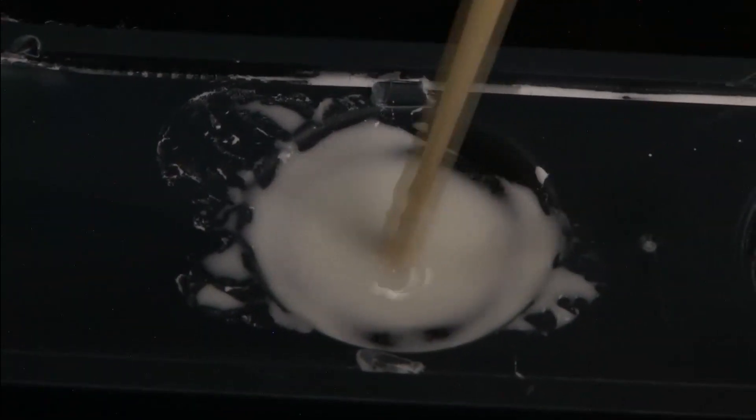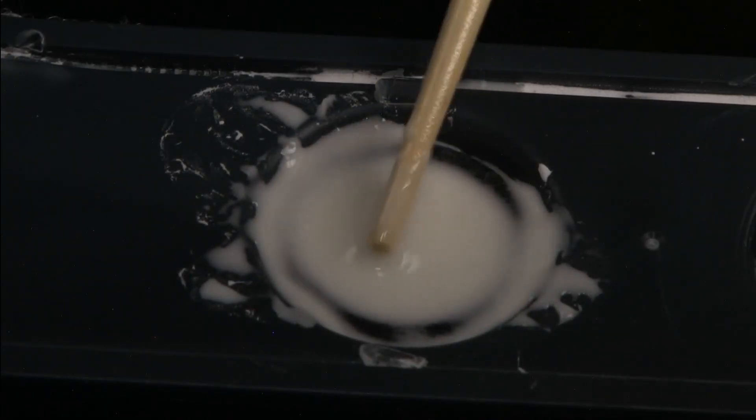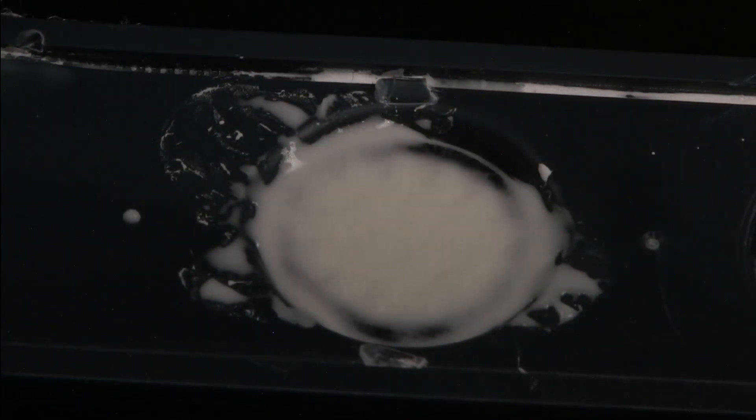And there you go. If you stir it slowly, it's just about like pancake batter. You hit it fast, and it effectively turns into a solid, which is one of the neat shear thickening properties.